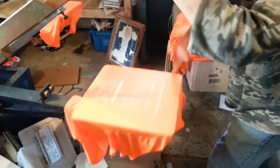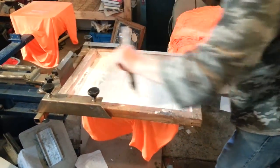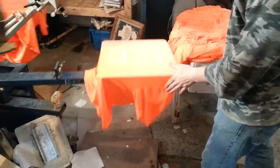Real quick, we'll get this white underbase down. We don't want to heat them up too much — these things look like they can burn pretty easily compared to cotton. So we're going to go ahead and get that down. We've got our white underbase now, and we're flashing in between every time.